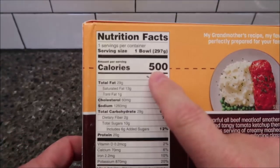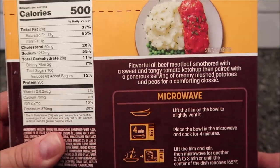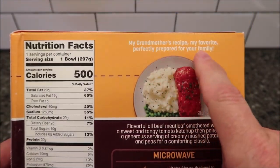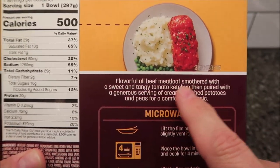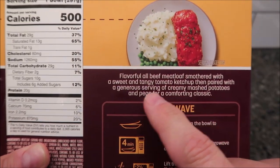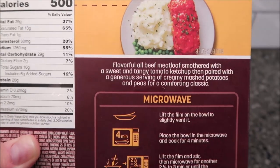It's 500 calories for the whole bowl. The label says 'my grandmother's recipe, my favorite, perfectly prepared for your family.' It's described as flavorful all-beef meatloaf smothered in a sweet and tangy tomato ketchup, then paired with a generous serving of creamy mashed potatoes and peas for a comforting classic.